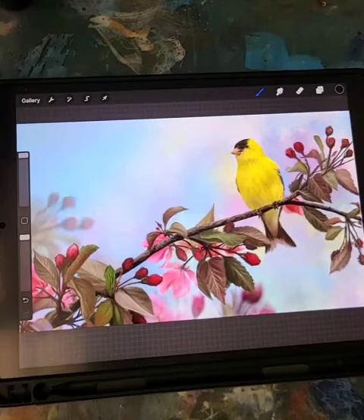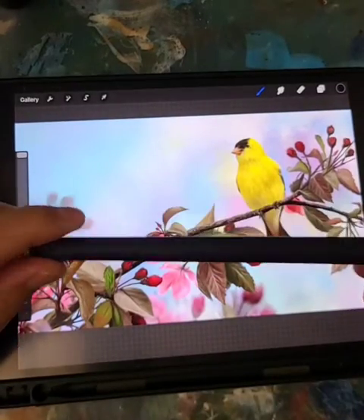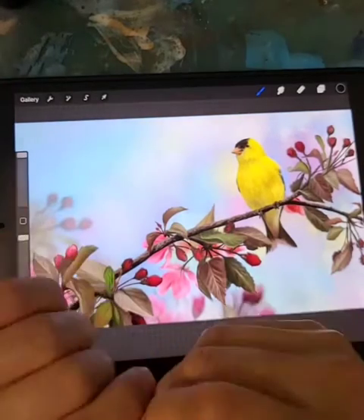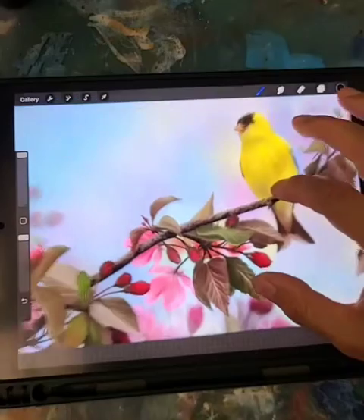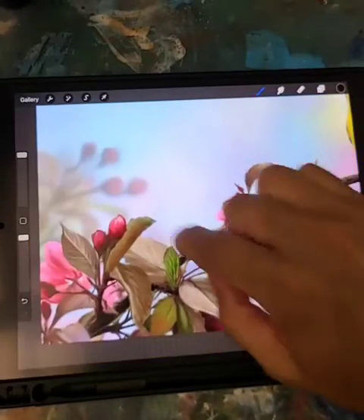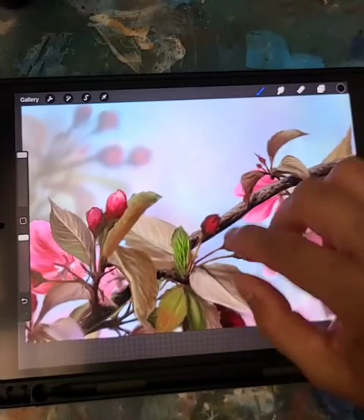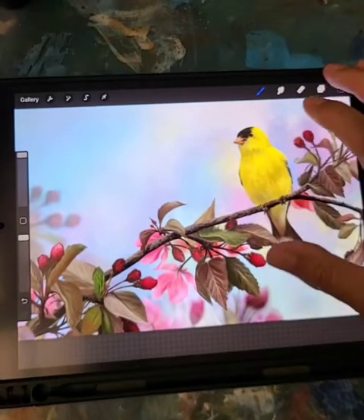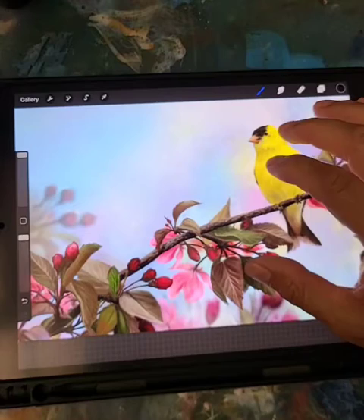Hey, good afternoon! I hope everybody had a good Canada Day. I'm here on my vacation day still enjoying the long weekend. I just want to show you the latest on my goldfinch piece in Procreate. I'm just about finished and I want to go over a couple of finishing details. I'd like to cover how I was able to finish this side and do a few more tweaks. I'm thinking about putting a texture layer overlay to make it look like it's painted on cotton canvas.